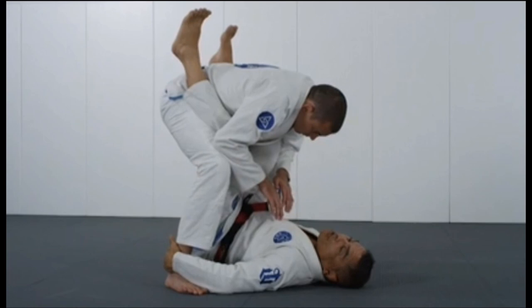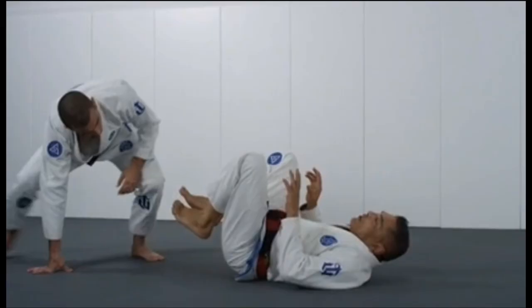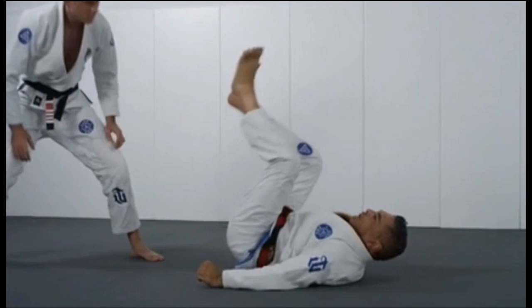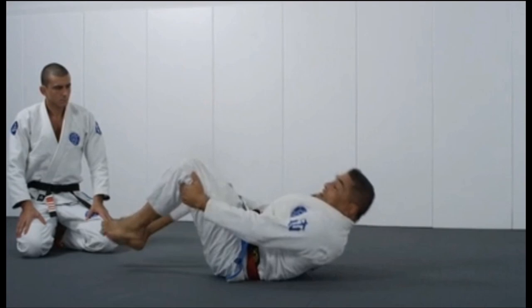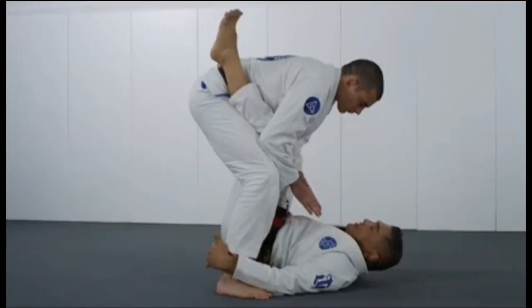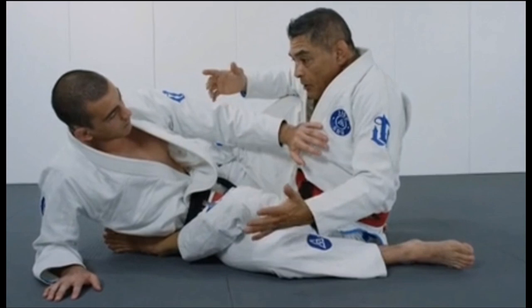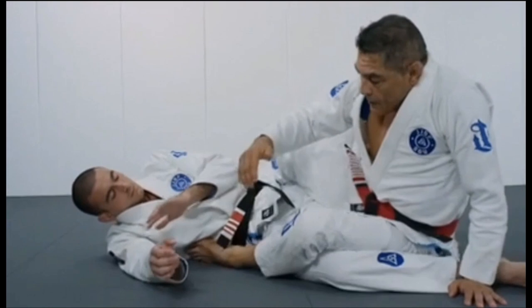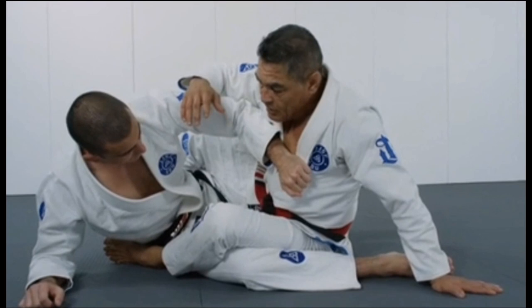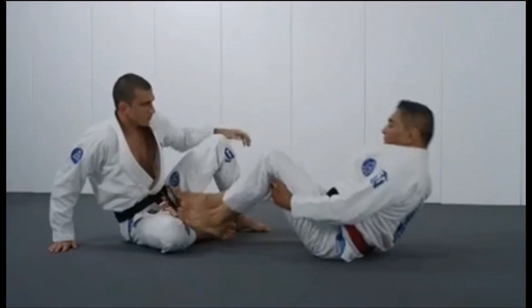He explains you pull towards you and then proceed to get into mount. Getting into mount can be very tricky with today's level, so Hickson has something to add. He explains that extending your legs — not so much exploding with the hips — is what gets the sweep, along with pulling the ankles. His solution to avoiding being put back down when the opponent posts their arm strongly is to post your own other arm on the ground as well in order to get a strong base and then proceed to get into mount.